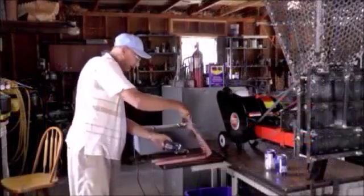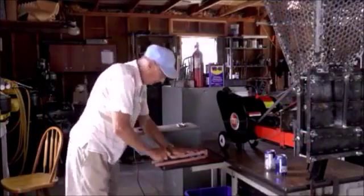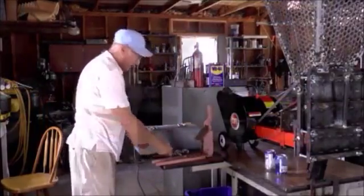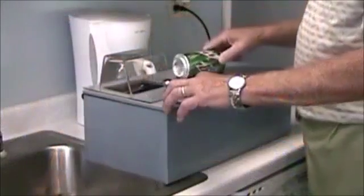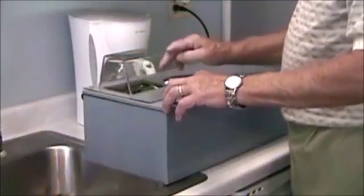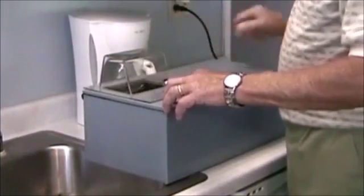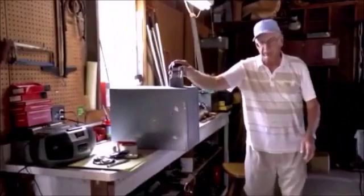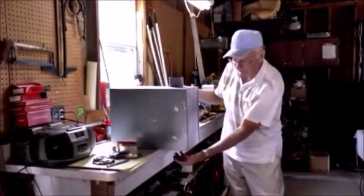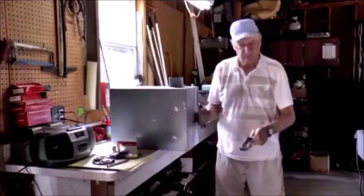The first one I built flattens them side to side. With this one right here, we'll demonstrate it — you put them in and it does 24 cans a minute. As fast as you put them in, it flattens them side to side and does 24 a minute.